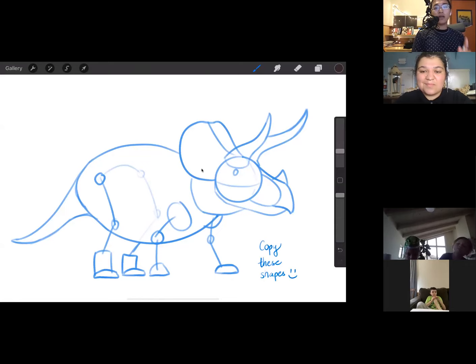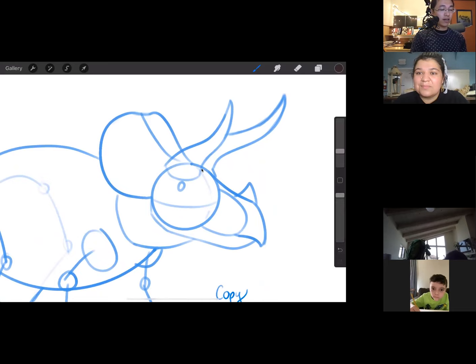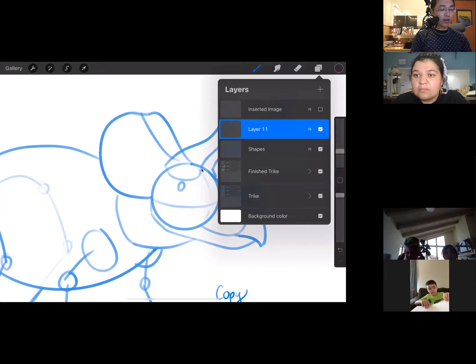For anyone drawing with pen or pencil on paper, draw these construction shapes lightly because we'll be going over and erasing them. I'm drawing on an iPad, so I get to do some digital art tricks you might not be able to do on paper. Let's get started on the head — focus on copying down that circle, the half oval, and the other shapes. If you need me to slow down, don't be afraid to shout out in the chat.